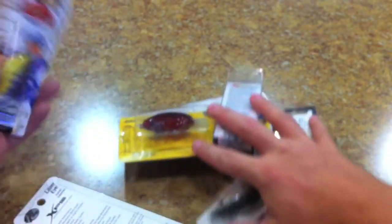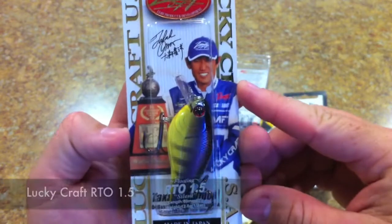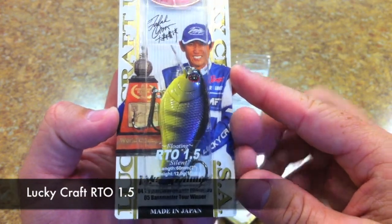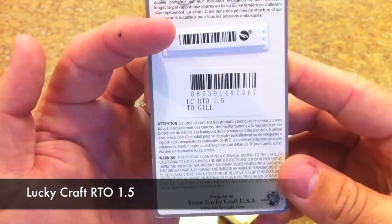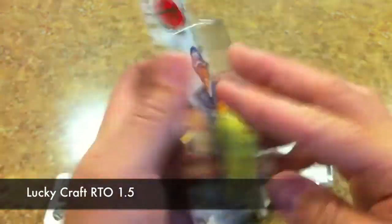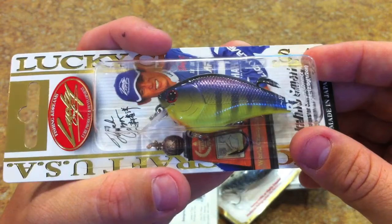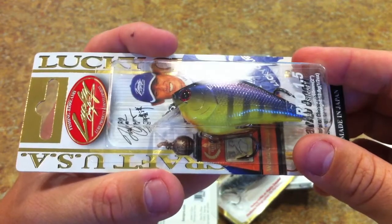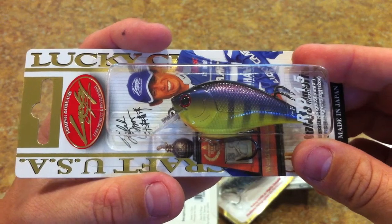I went down to Anaheim and stopped at the Bass Pro Shop in Manteca. I got this Lucky Craft RTO 1.5 — I really dig this color. This is the silent version in the TO gill color. Just look at that thing — it's beautiful.